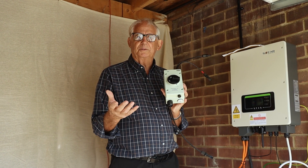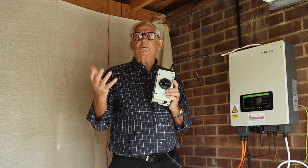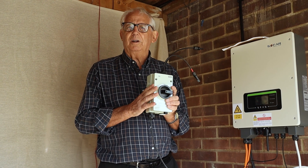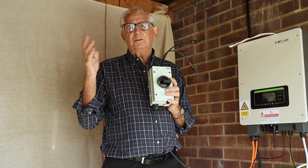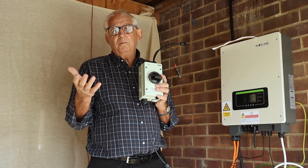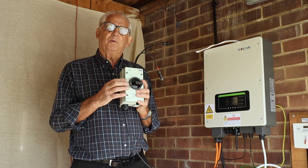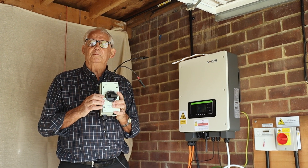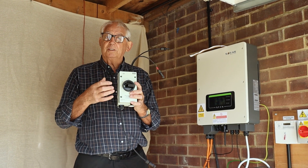DC isolators are a cause of problems in some instances. What we've got to remember is that every time we install something on a PV system, it needs to be 1.25 times greater than the maximum current or voltage. My panels give me a value of 14 amps, so on the face of it a 16 amp isolator will do the trick. But in reality, if I multiply 14 by 1.25 — that's 25% greater — I get 17.5 amps. So that means I've got to use a 20 amp isolator. Really, really important, because they do burn out.